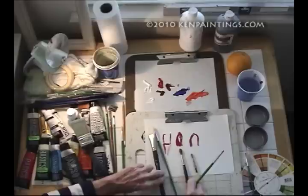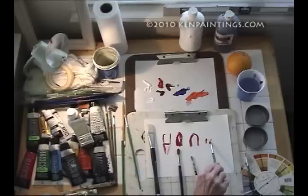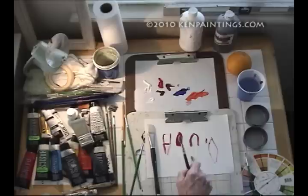As you can see, there's a flat next to the filbert. With the filbert you can turn it and get these nice fine thin lines, and a lot of people like that.